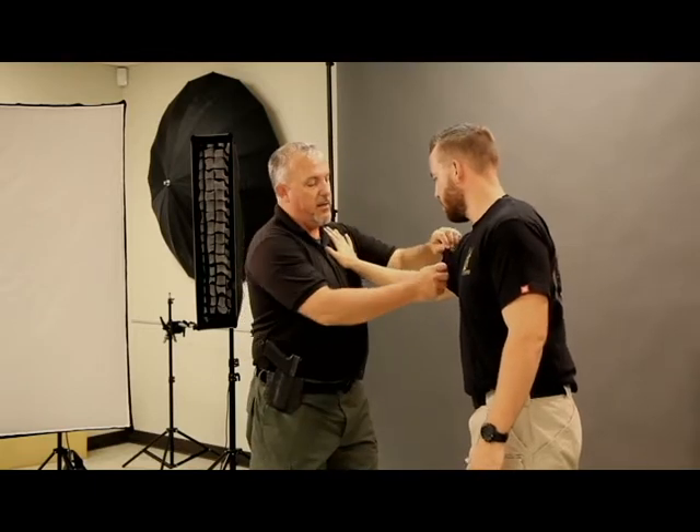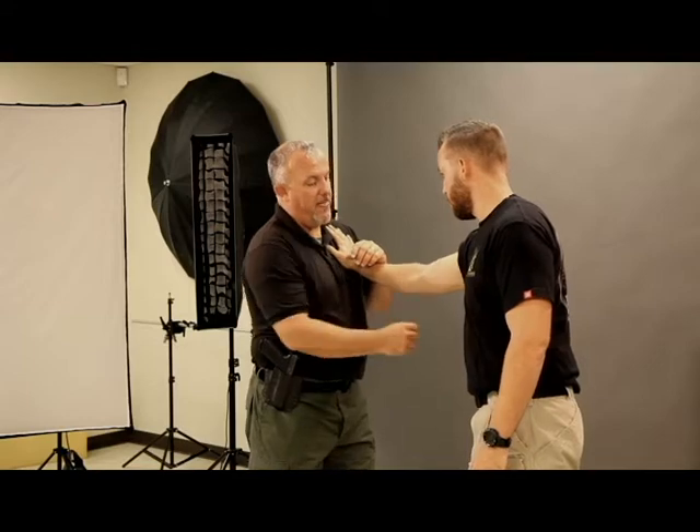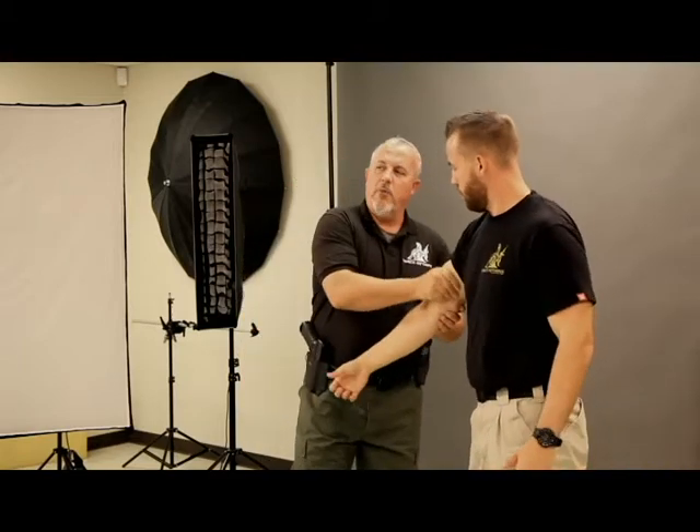If you're ever watching or training with somebody and they do this technique and then walk away like something magical is about to happen, you've got a problem. You need to be able to follow up. So once again: he pushes, I blend slightly, and I strike directly under that bicep — boom, just like this — and you get physical dysfunction.